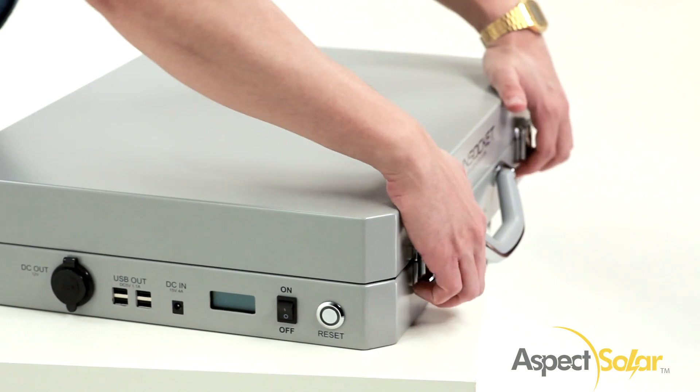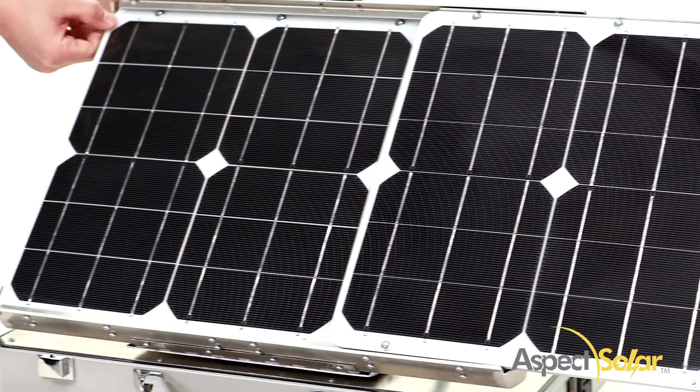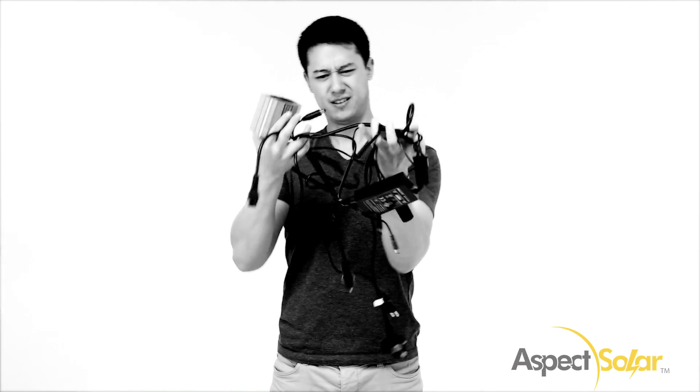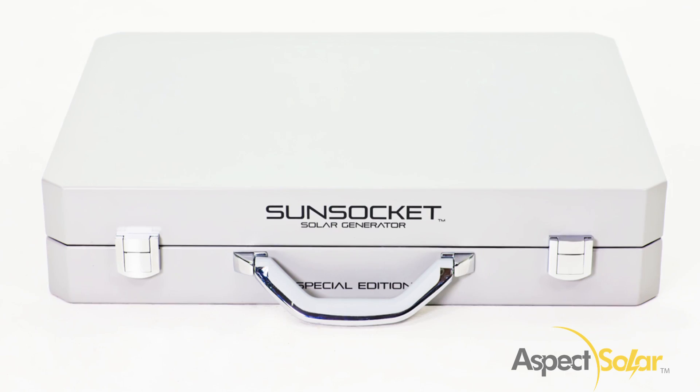Setup is quick and easy. Simply open the case, prop up the panels, and let the Sunsocket Generator do the rest. It's faster than opening up a can of tuna. No extra cords or adapters, and no spare batteries to carry — ours is built in!